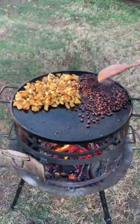Next, making a simple tomato lime salsa. Blend that up, add the potatoes onto the skillet. Cook for 15 to 20 minutes.